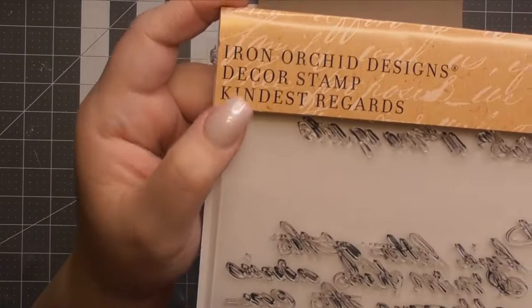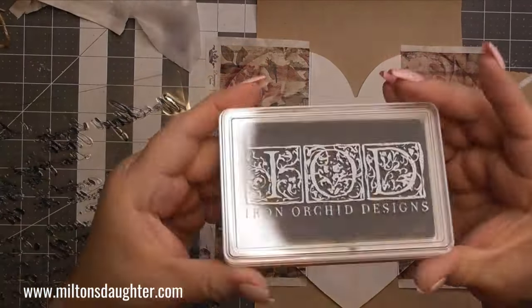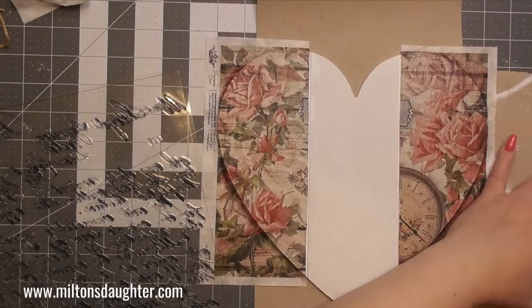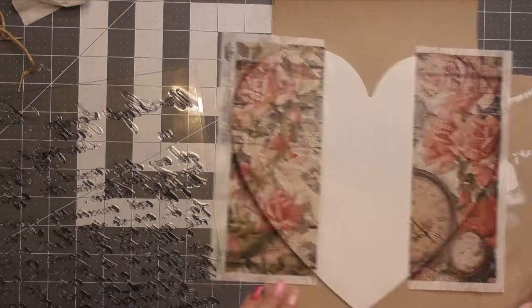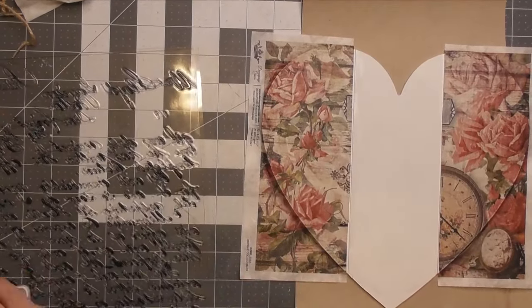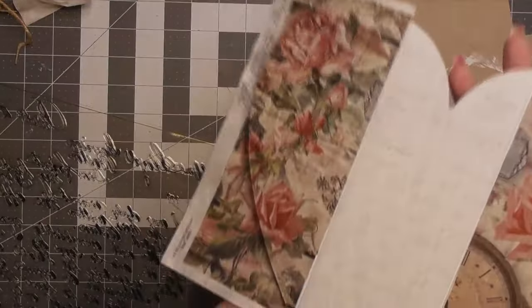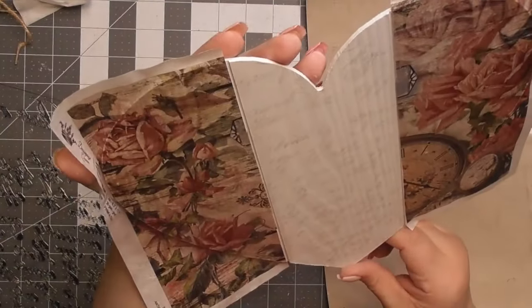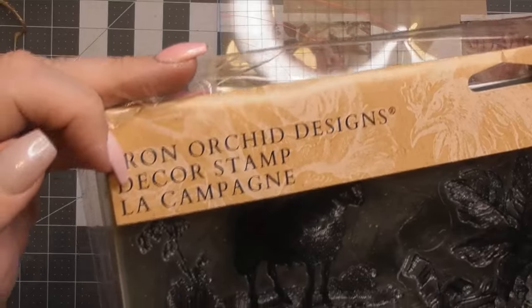I did two coats on the top and I'm letting it dry. I'm going to do some stamping, so I'm going to take my IOD stamps — everything IOD you see here is from MiltonsDaughter.com. I'm going to use the Kindest Regards stamp. I'm also going to use the IOD ink in the color stone gray. Now this gives a very subtle look, but you're going to see it in a minute. I'm just going to ink up the entire stamp and stamp over the entire project. You kind of have to see it at an angle for the gray to show up — it's almost a silvery effect, but it's very pretty. It's very cursive writing, very classic Valentine romantic.